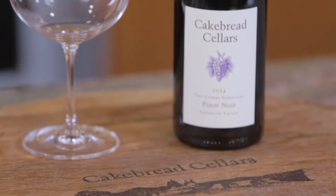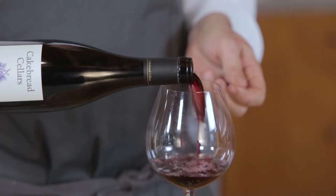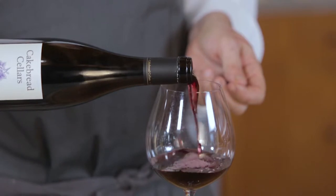Wine we're really excited by. The only place that we own vineyards outside of Napa is in the Anderson Valley, and we have two parcels up there planted solely with Pinot Noir. Fabulous wine, goes great with this dish.